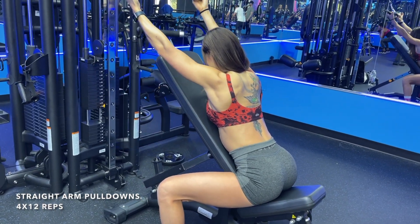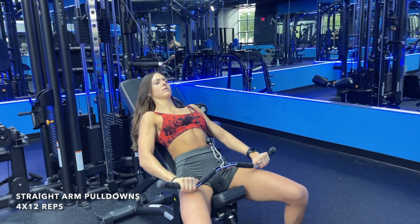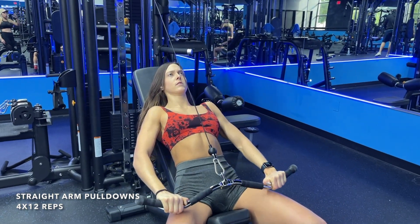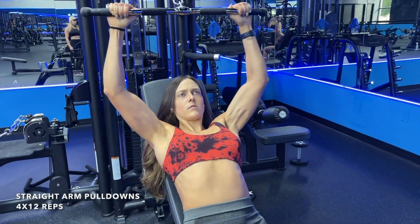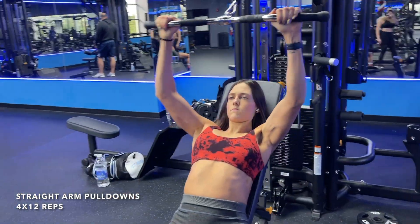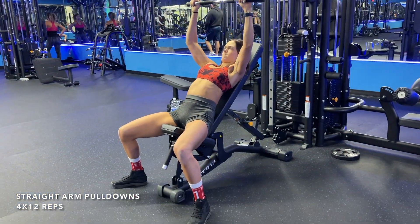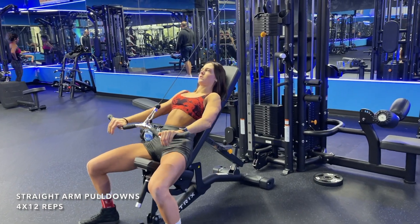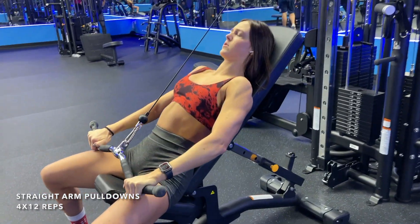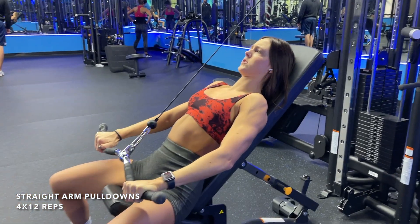Immediately after 12 reps, I turn around into a straight arm lat pull down. You may want to lower your weight here — it's an isolated lat exercise, so go super slow, not crazy heavy, and focus on getting that pump. Watch how my chest is up, my back is flat, I'm pressing through the palms of my hands, and exhaling on the way down. You'll do four supersets back to back with a one to two minute break in between.